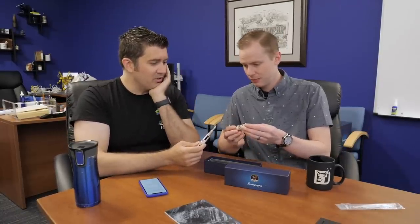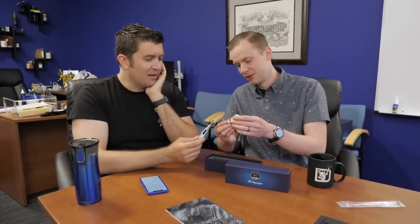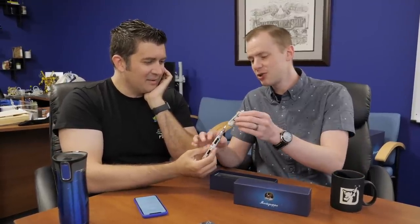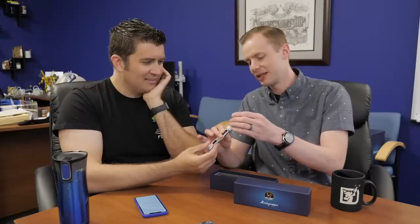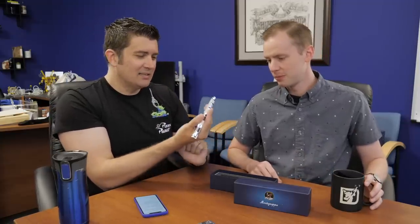And then of course stage three is the rocket. Technically this would stay attached to stage two. They're trying to work with what they got here. It's a heavy pen. It's gigantic. I have big hands and it still seems pretty big. It does not post.